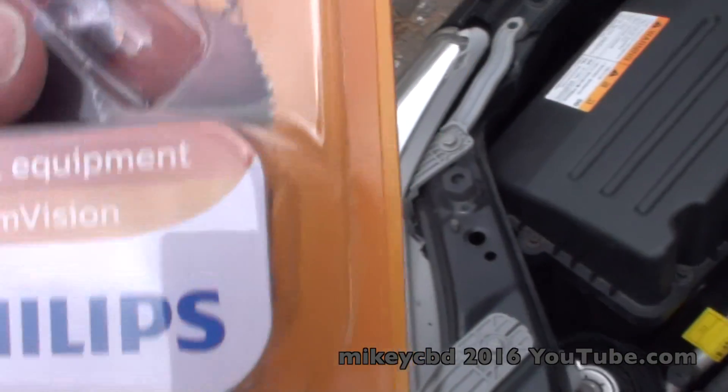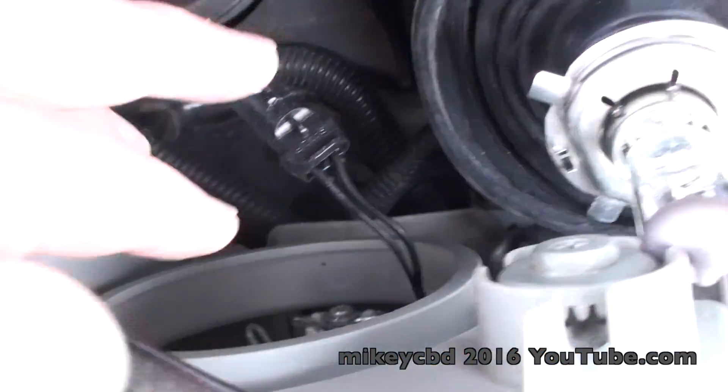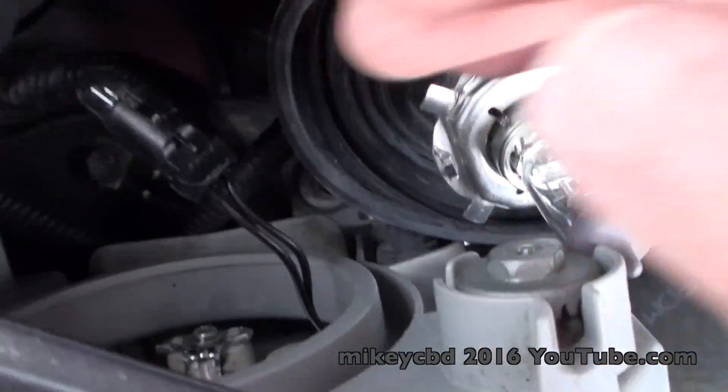This is a Philips 12V 5W bulb. I'll just put a new one in, and this should just slide back in.